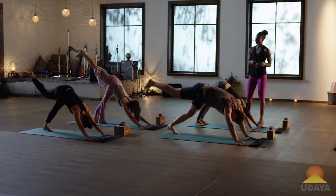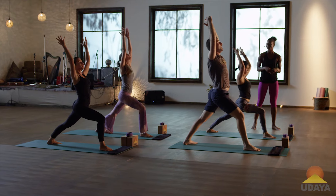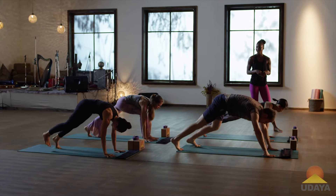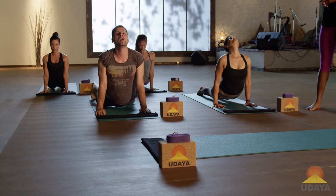Good. And step that foot all the way through, warrior one. Good. And exhale down, framing the foot with your hands, step the right foot back to meet the left. And chaturanga, come on down with the exhale. Inhale, upward facing dog. Exhale, downward facing dog.